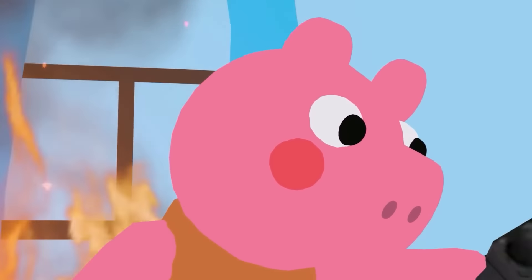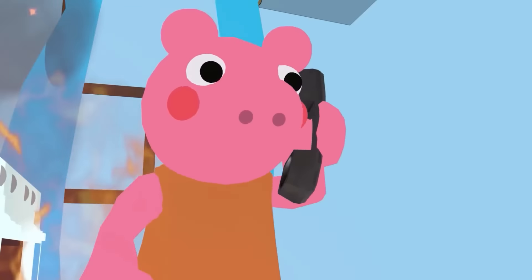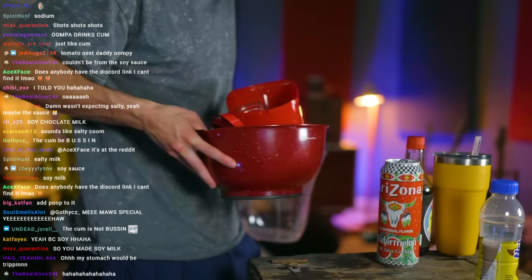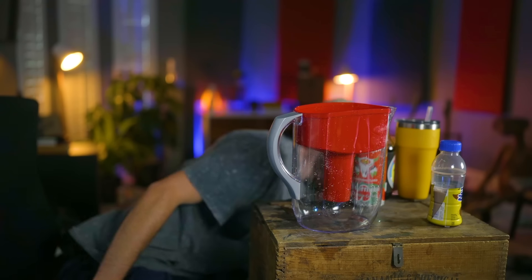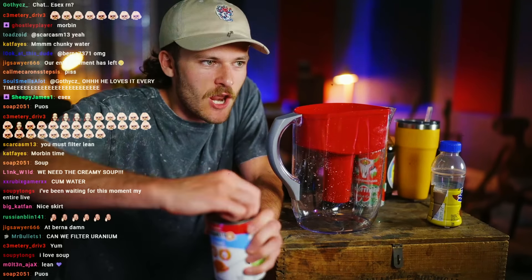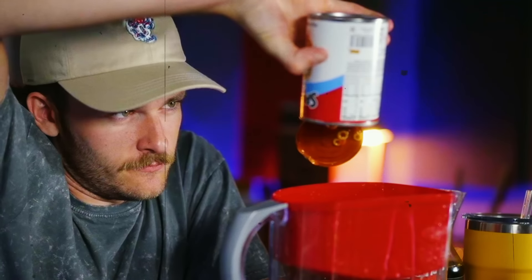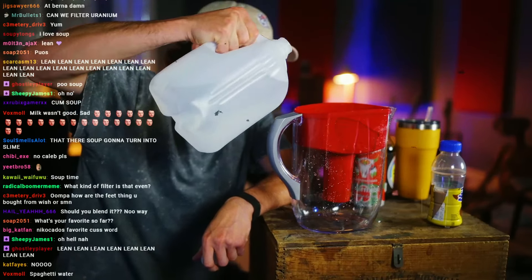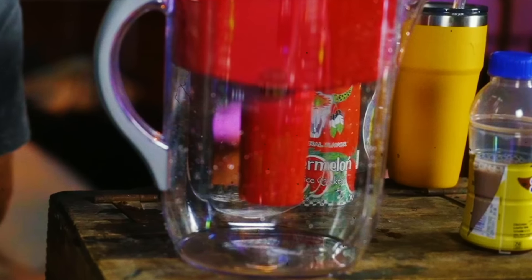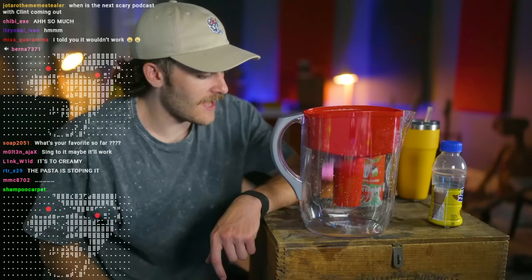All right, let me clean all this stuff and then we'll do some soups. SpaghettiOs — I'm gonna drink SpaghettiOs. We are going to successfully filter SpaghettiOs. Not a lot of water in these — I'm gonna add a little bit of distilled water to help the process. There we go! We got chunks of soup. Mix it up a little bit. I think that's about all we're going to get, to be honest.